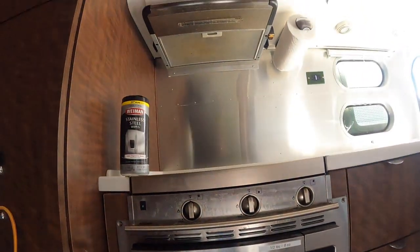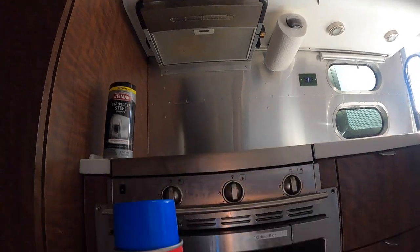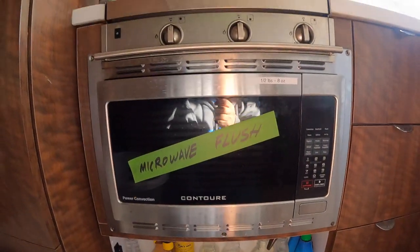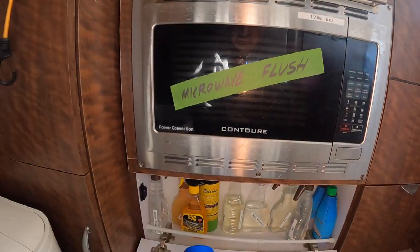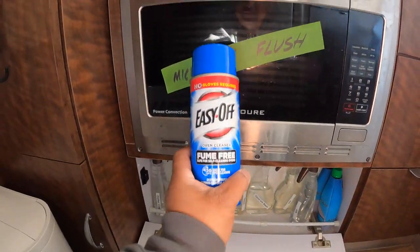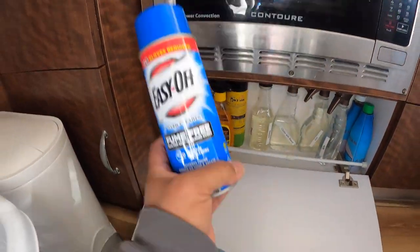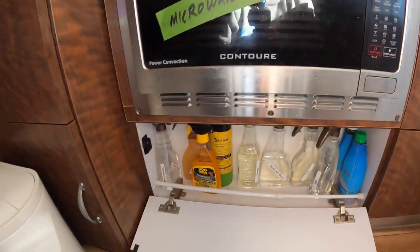I need to clean the oven. I use this to clean the stove — oh, I need to clean the stove. This is what I use: just spray it on, let it sit, and then wipe it. So we'll leave that here.